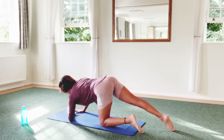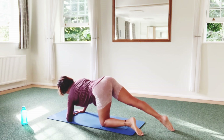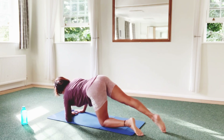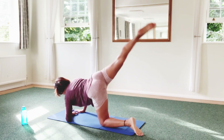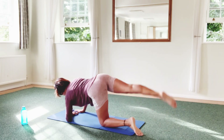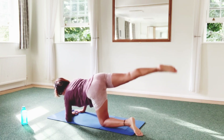Now left forearm on the floor. Breathe out — tummy tense again. Lift, squeeze glutes. Tap. Up. Tap — three more. Tap, two more. Tap, four more. Tap. Last — and tap.